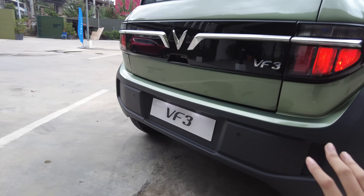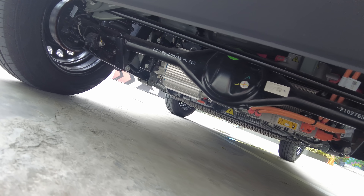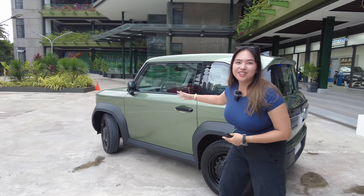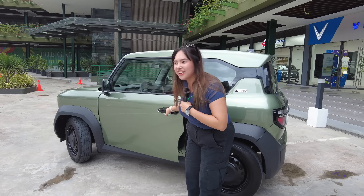And look at the motor, guys — you see that silver thing? It's a diff. Rear-wheel drive! And one thing I like about the VF3 is, look — it's two-door. Sporty! And listen to this door thud.